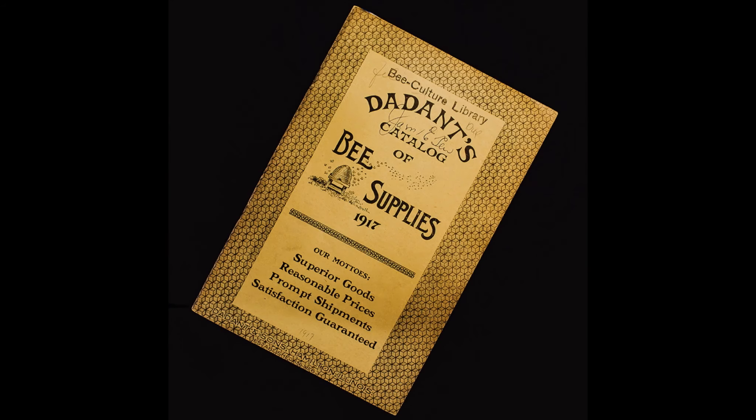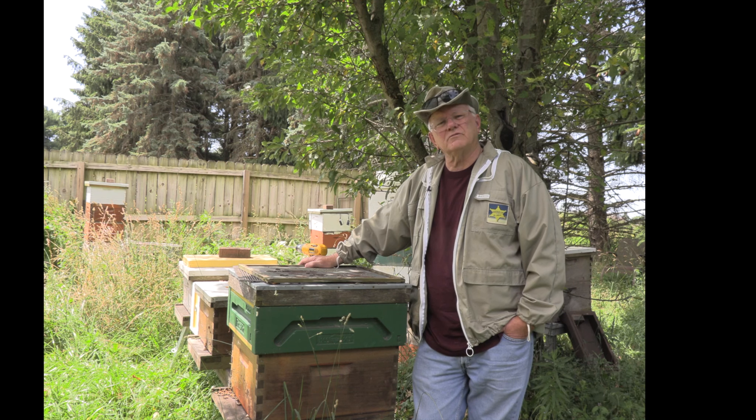Beekeepers, we've been talking here on this segment about queen excluders. They are an established old-time piece of beekeeping equipment going back to the early 1900s, and the tempest-in-a-teapot controversy is alive and well. There are those of you that just intuitively don't like these things, adamant that they restrict honey being made — maybe they do. Others tout the convenience of being able to take the honey off quickly without concern about the queen being in the honey supers.